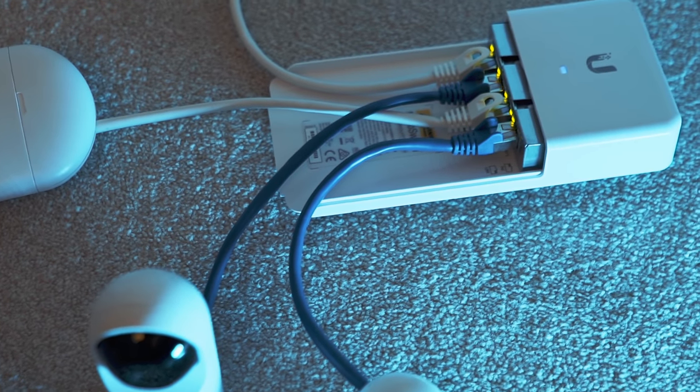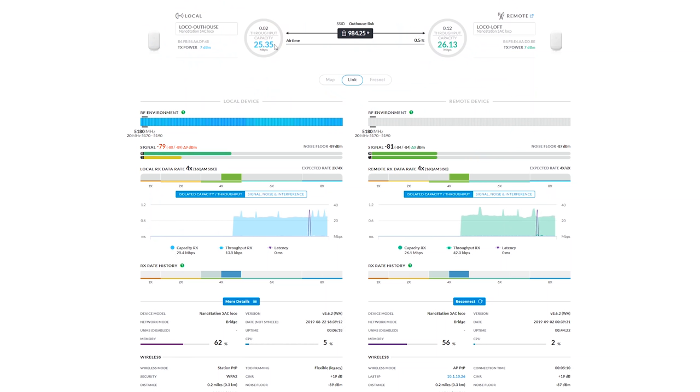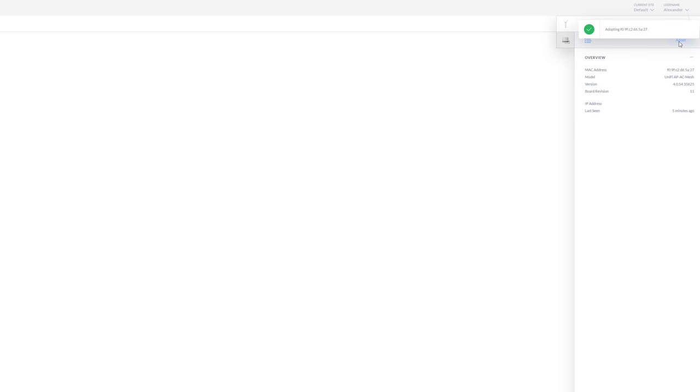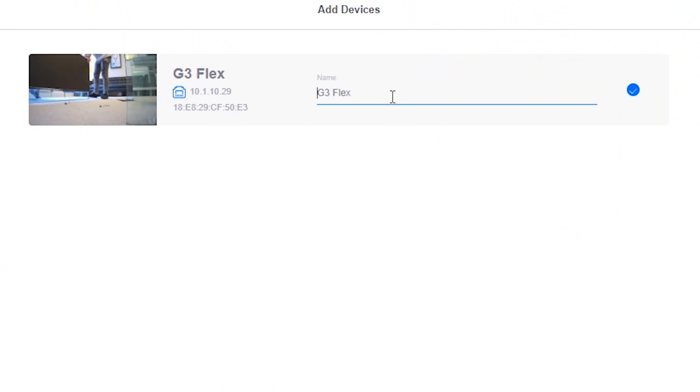Our outhouse network is set up. Absolutely awesome — we've got our loco loft and our loco outhouse and, as you can see, they're connected with a link of about 24 meg. That's not very fast, but these will go up to about 200 megabits once there are no walls in the way, so we'll have essentially full network speed. Over in our UniFi controller we're ready to adopt our mesh access point that's going to live outside — we'll go ahead and adopt that. Then going over to cameras and clicking Add Device, there is our G3 Flex — I'll name this 'garden' and we're good to go.